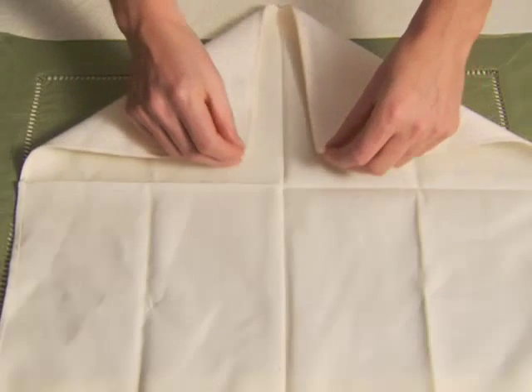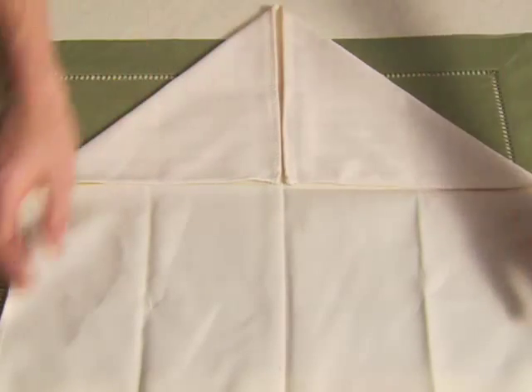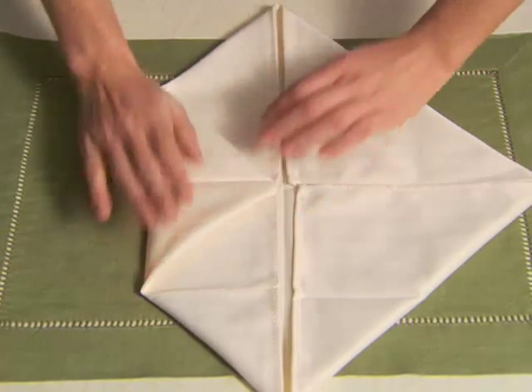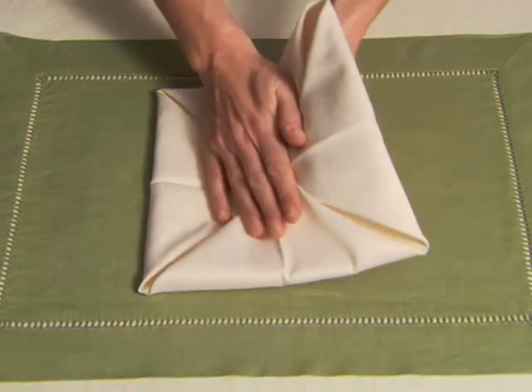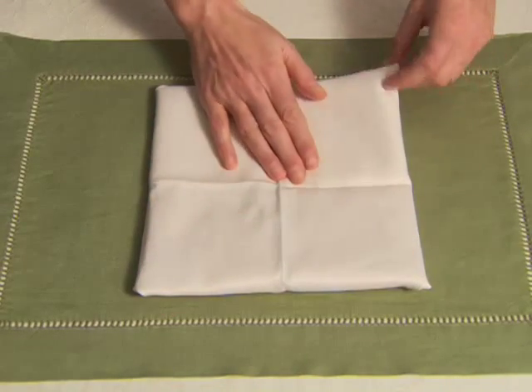Lay the napkin face down and fold all four corners to the center, forming a smaller square. Fold all four newly formed corners to the center, forming an even smaller square. Lightly press with your palms, keeping the folds in place. Turn the napkin over and fold all four corners to the center, forming yet a smaller square.